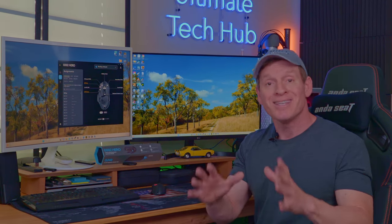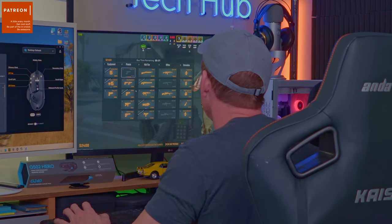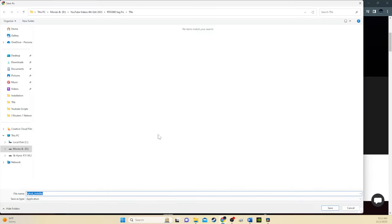First, we'll talk about the good stuff, and then we'll talk about the not-so-good stuff. Setup could not be any easier. I plugged the mouse into the PC and the PC recognized it right away, and I was able to use the mouse right away as well.